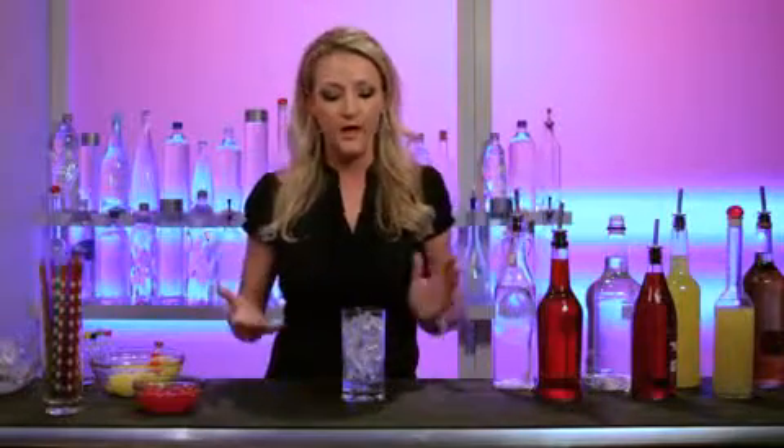Hi there, welcome to How To. Today we're going to talk about a drink that is great at any party. You've got your food, you've got your decorations ready to go, but let's do an awesome cocktail so that your guests have something to talk about later.